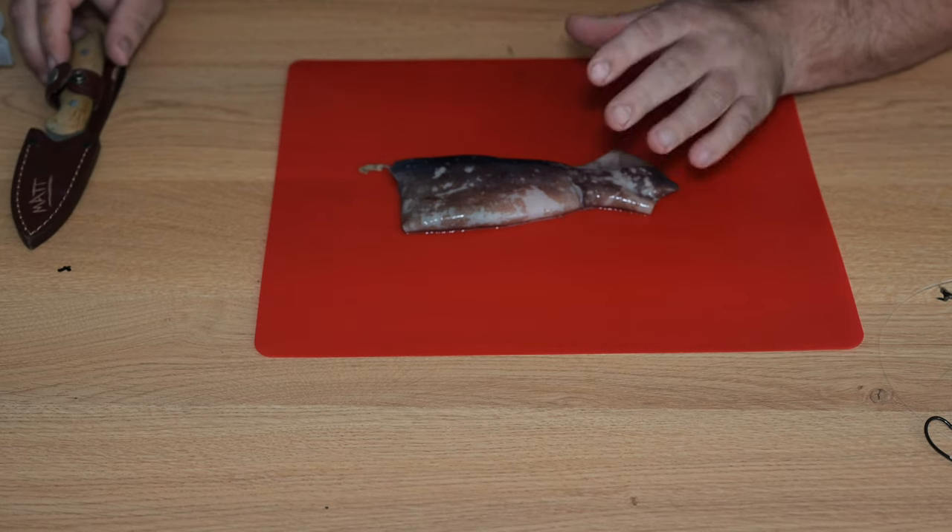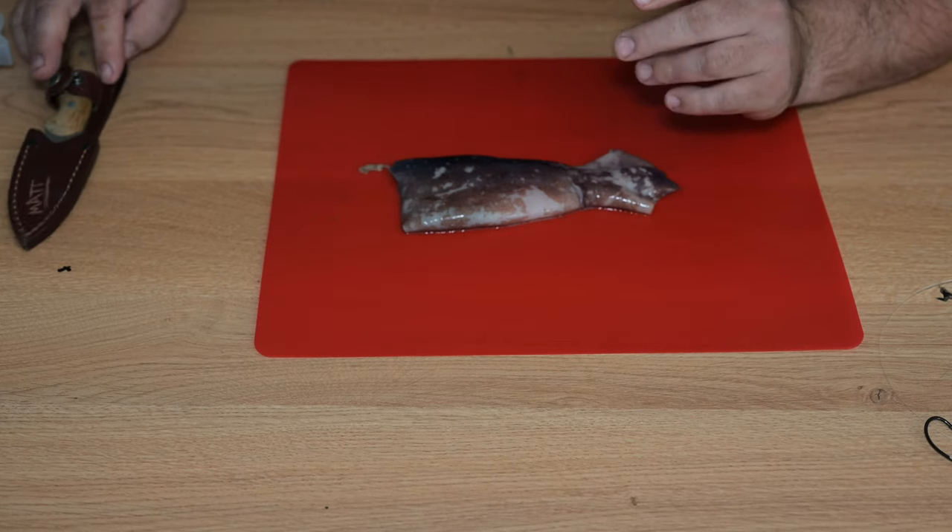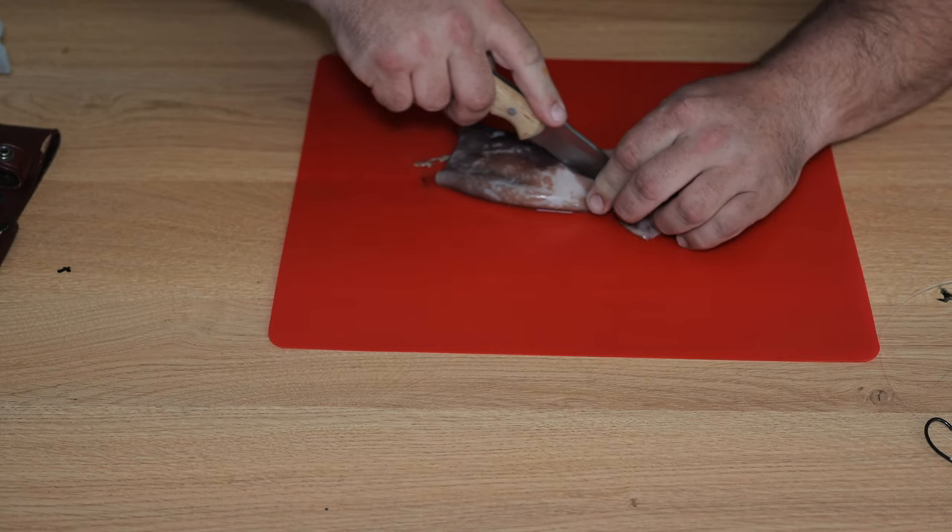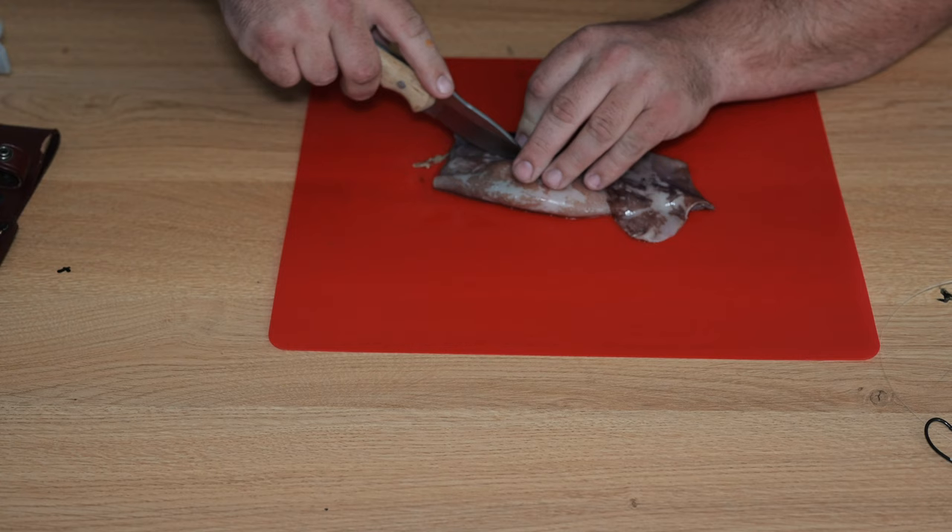I've just taken the head off and given it a bit of a clean in the sink. The main reason is I'm in my office and I don't want to get ink and squid everywhere, so I've just given it a bit of a tidy up. The next step then is just to cut halfway through the tube — basically the whole way — but you don't want to cut all the way through it.